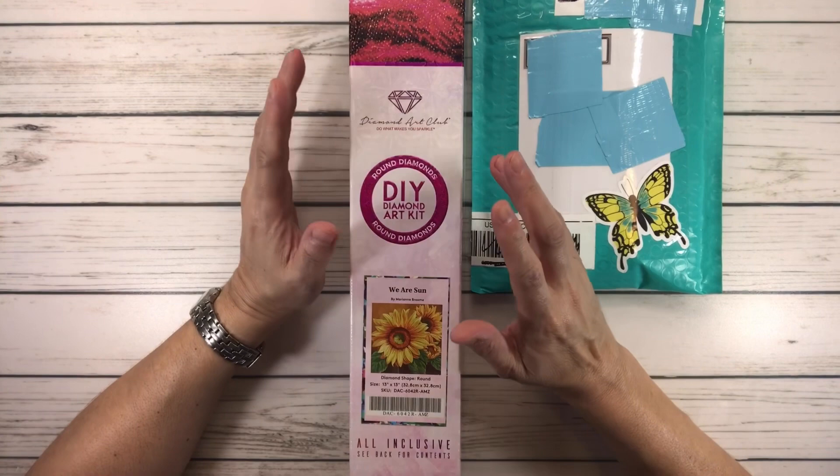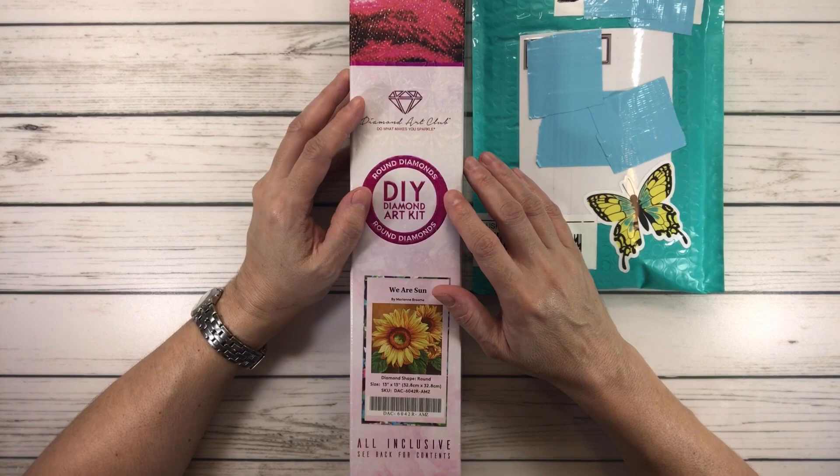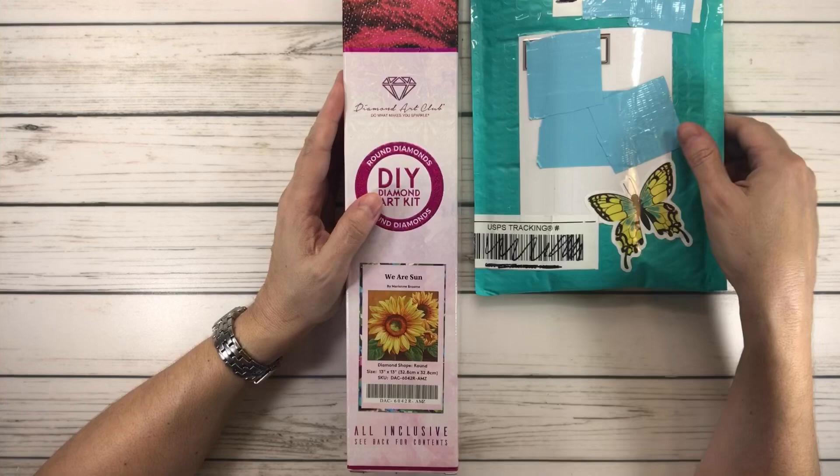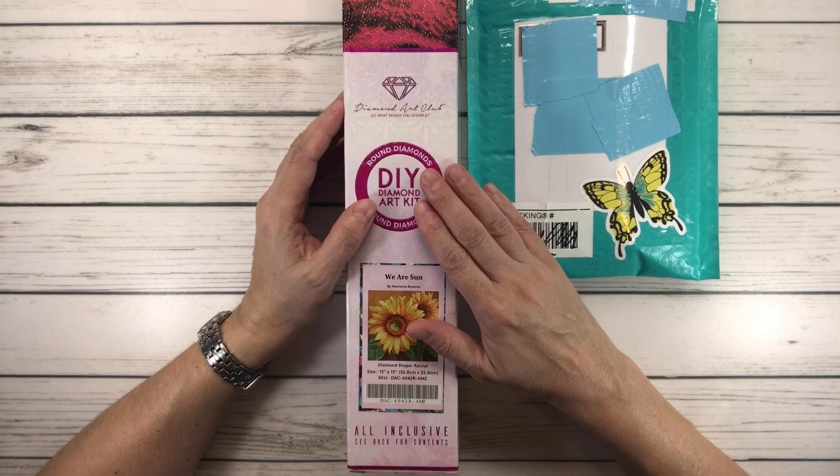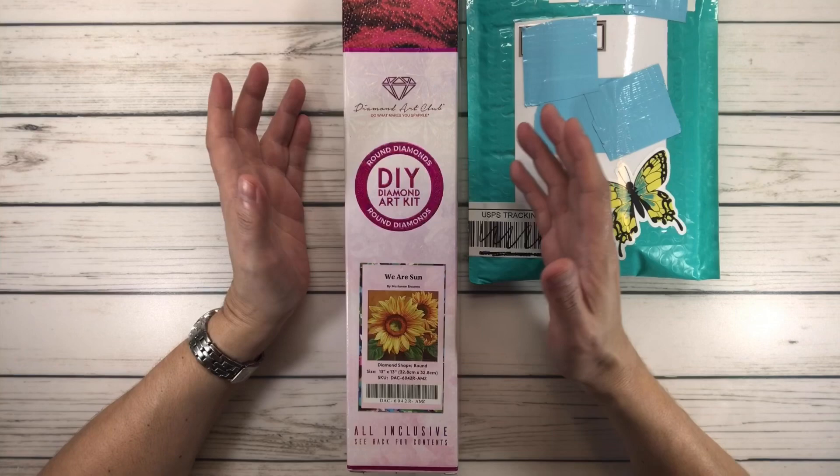I'm super happy to say that one of my very best friends sent me this beautiful painting for my birthday, and this pen right here so I could use them together — it's perfect. I asked her if it was okay to use it for the snack size number 15 for my series and she said sure.